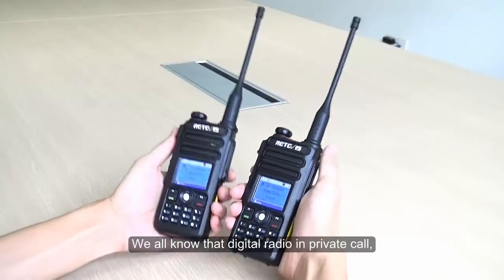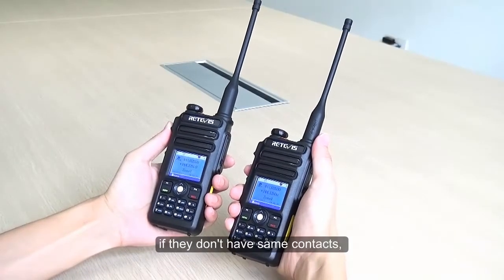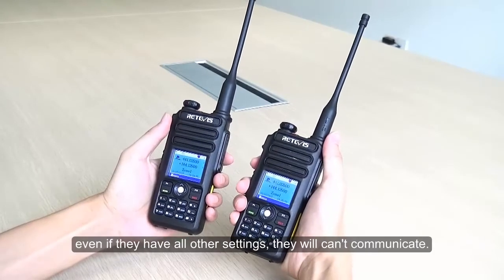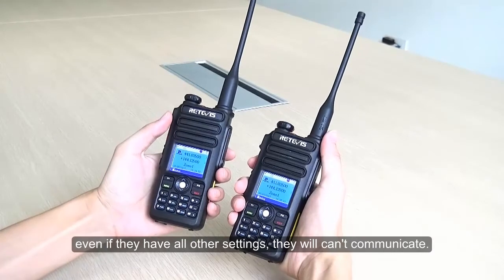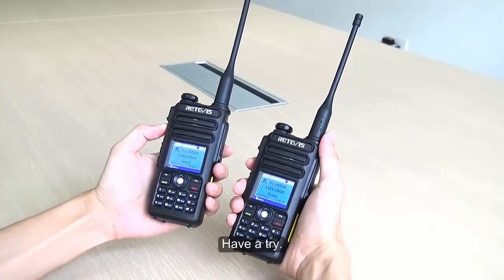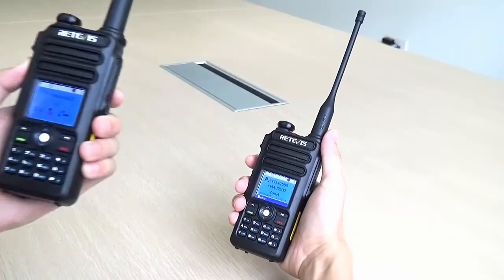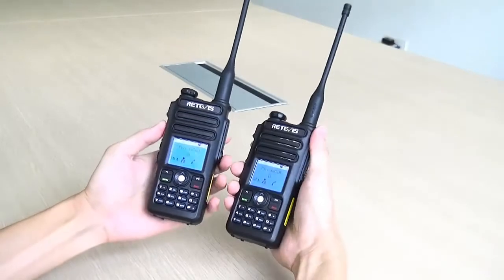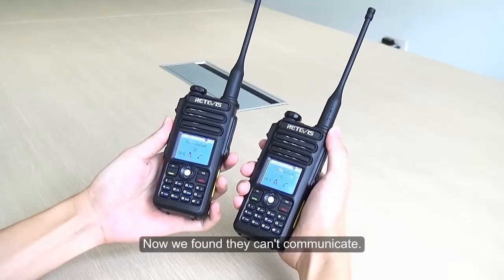Private Call Match. We all know that in digital radio private call, if they don't have the same contacts, even if they have all other settings the same, they will not be able to communicate. We tested this and found they can't communicate.